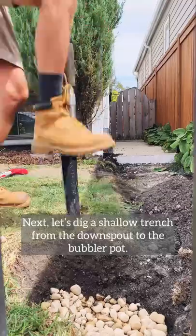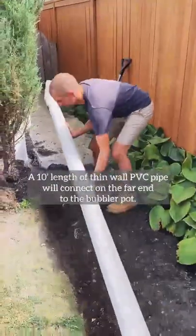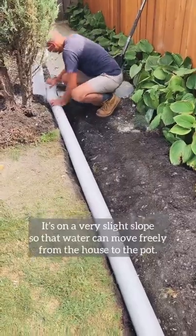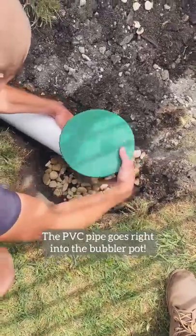Next, let's dig a shallow trench from the downspout to the bubbler pot. A 10-foot length of thin wall PVC pipe will connect on the far end to the bubbler pot. It is on a very slight slope so that water can move freely from the house to the bubbler pot, and the PVC pipe goes right into the bubbler pot.